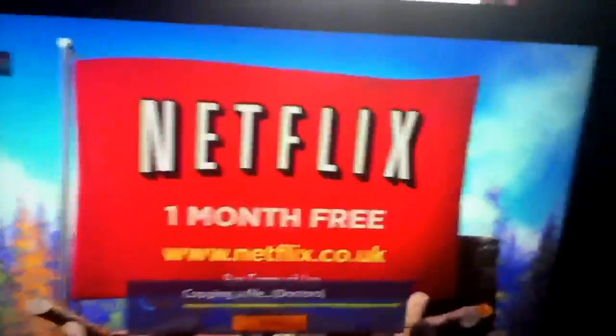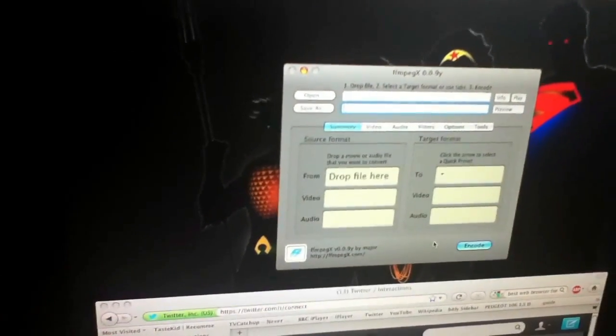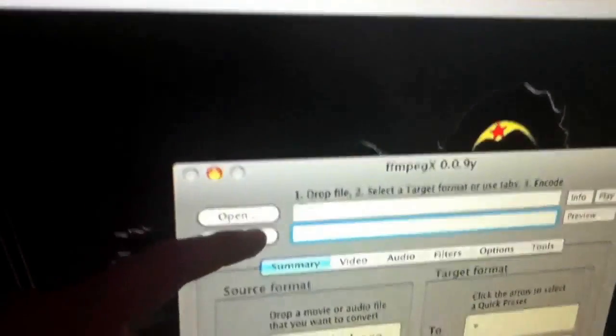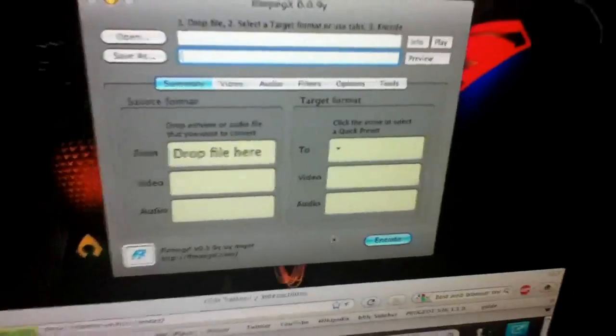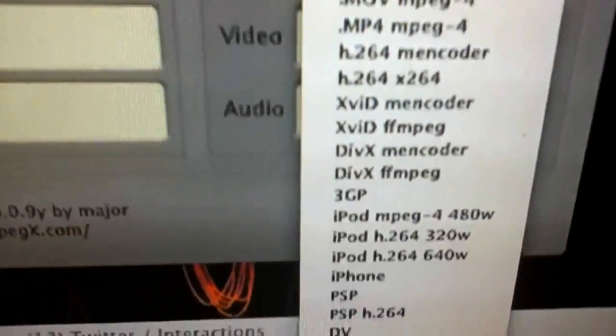If you want to convert it and you want it in MPEG or something like that, I can recommend a pretty good app. I did use Handbrake originally but it messed up the sound quite a bit, so I started using this other one called FFmpeg X — or FFmpeg 10. I'm using PowerPC so there's probably stuff better for Intel-based, but you just choose your source and then choose your target. It's got quite a few formats, though it hasn't got MKV. That's the list of formats it comes with, so if you want to convert, that's quite a good way of doing it.